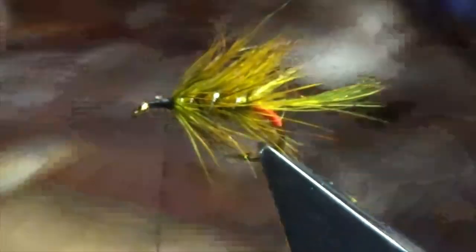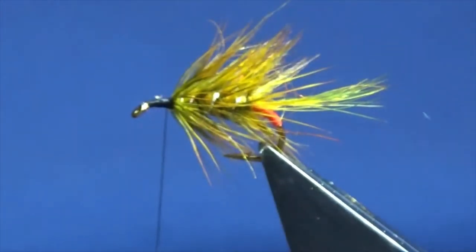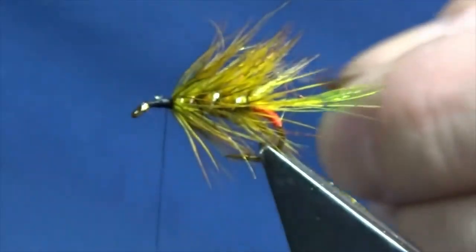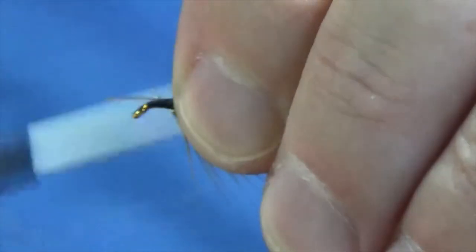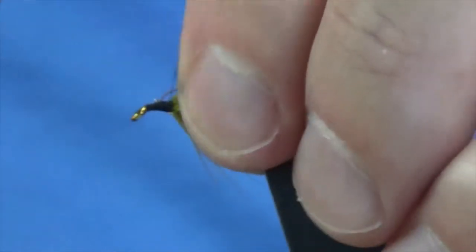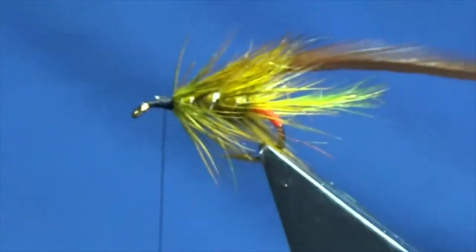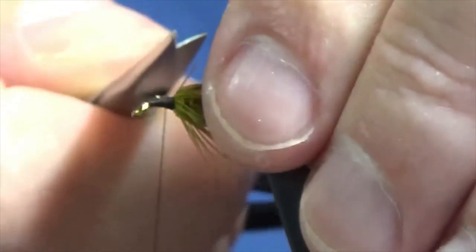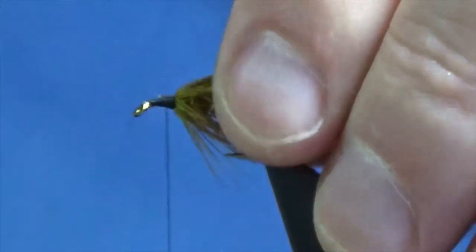Now the next hackle - this is another cock saddle hackle in red game. I'm going to remove the rubbish from the bottom of this one and tie it in at the bottom of the hackle. I'm going to fold back the wee hackle stem - I do this for strength, I think the flies last a bit longer. It takes a bit longer to tie them, but they last a wee bit longer if you can get into the habit of folding your stems and hackle tips back.